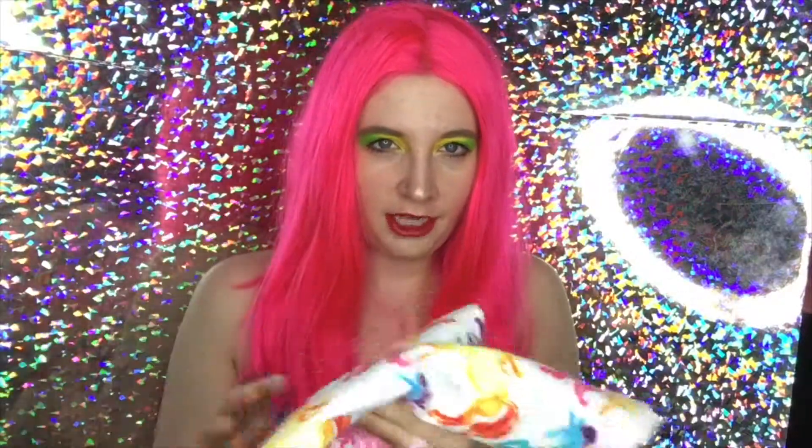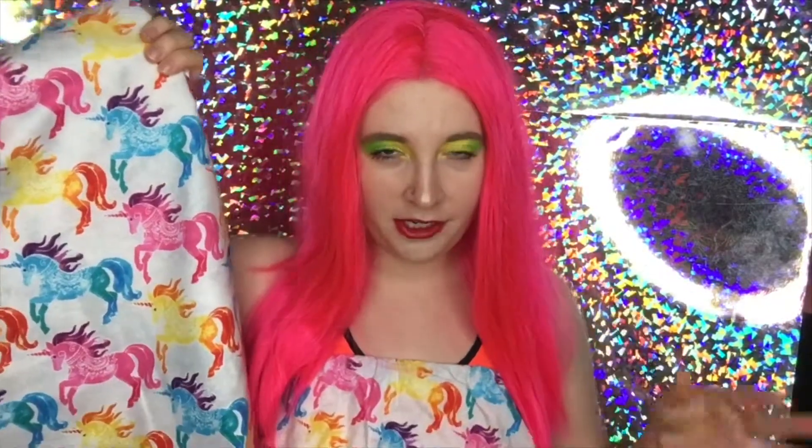Welcome back to my channel! I upload DIY and sewing tutorials every week, usually on Saturdays but sometimes Sundays. Today I'm going to show you how to make an elastic waistband skirt. This tutorial is super simple and easy, anybody can do it. You'll need about a yard and a half of material — I got a print that matches the top I'm wearing to make a cute matching skirt.